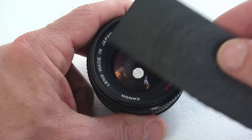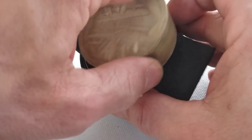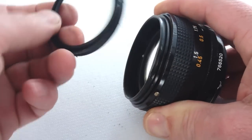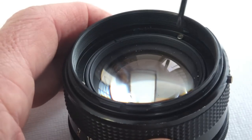Flip the lens and use a friction mat along with a friction stopper to remove the front name plate. Next, remove the three screws holding the filter ring.